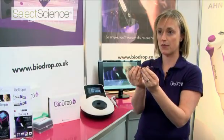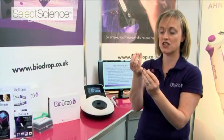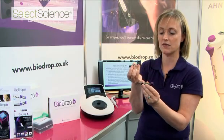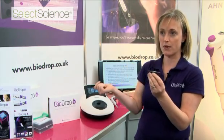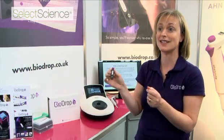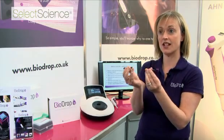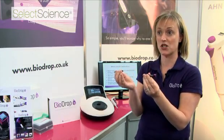BioDrop is made up of two magnetic halves. You simply pipette your sample onto this window, assemble BioDrop, and then place it in your spectrophotometer and make your measurement. It's that simple. Once you're done, take it out, wipe both sides with the tissue, and you're ready for your second measurement.